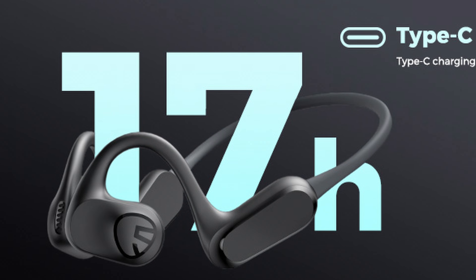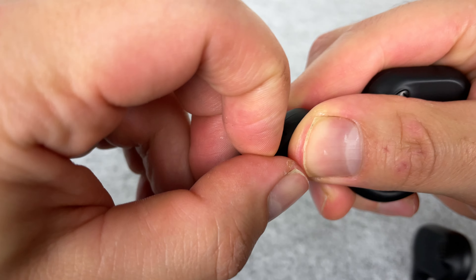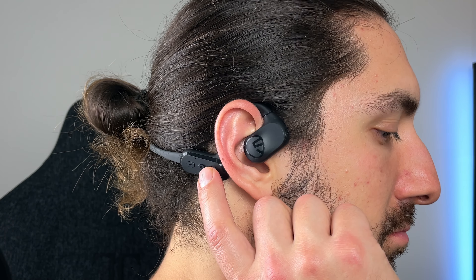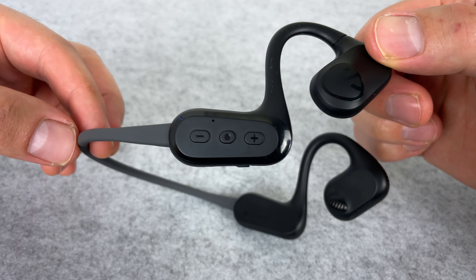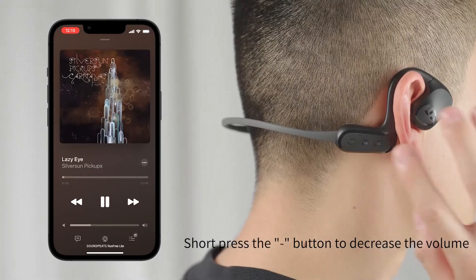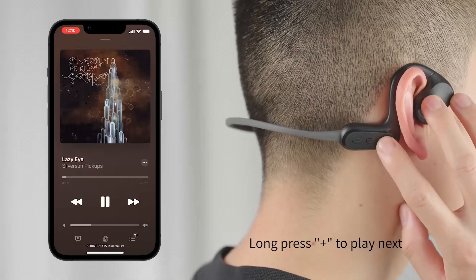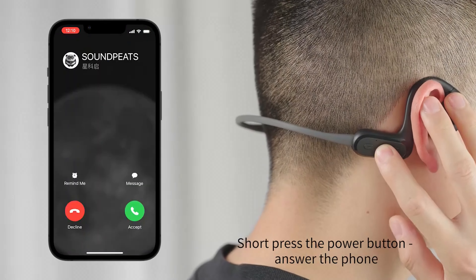The battery life here is pretty solid — you're getting 17 hours in total at 50% volume. Keep in mind at 50% volume these aren't that loud; you definitely want to be listening above 70% since it's not actually in your ear canal, so you really have to crank them. Still, you're getting a decent amount of battery life, and they charge via USB-C with the cable included. With controls, you get a physical button on the right side at the back of the neckband — you can control play/pause, track forward and back, and volume up and down.